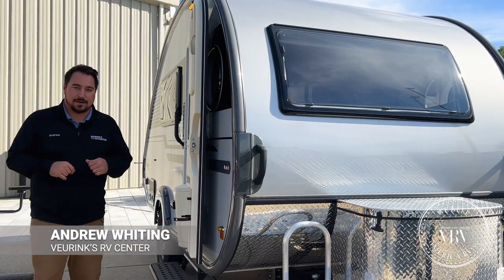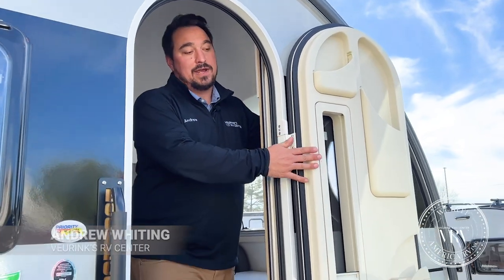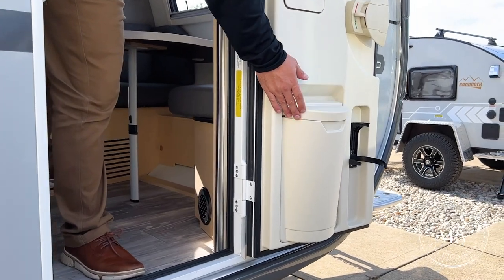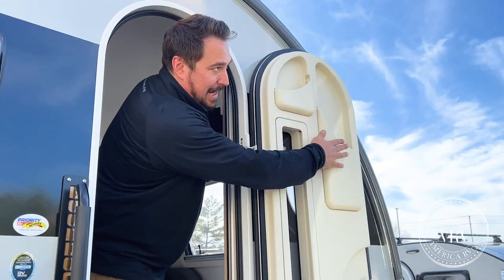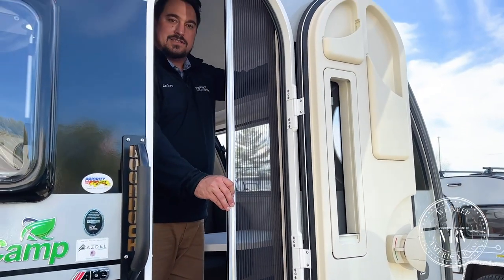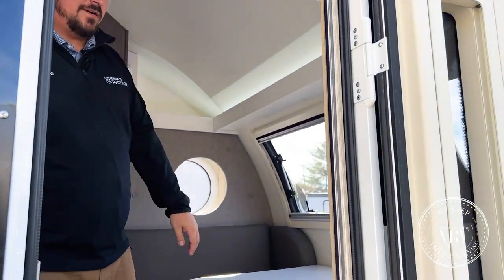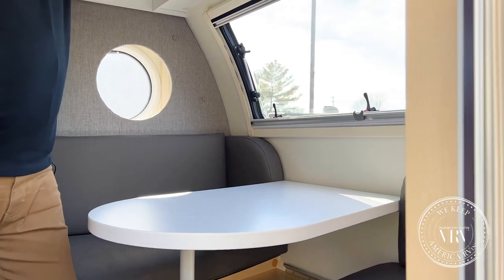Let's step inside. Right when you come in, you notice this great NuCamp door — their personalized door. You actually have a trash can on here, a way to block it out for a little extra privacy, and some extra spots. Your fire extinguisher is right there in the door, which is really nice. And it has a screen door that pulls across, giving you extra airflow when you're inside.